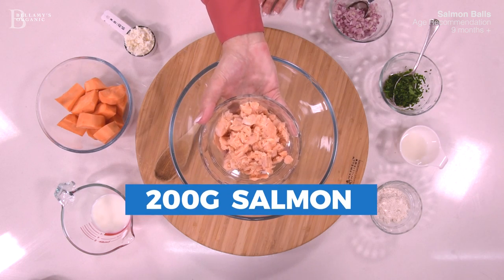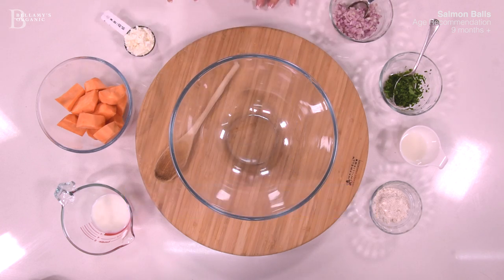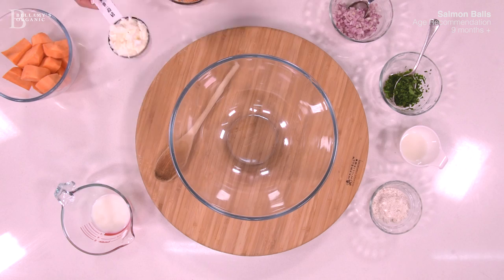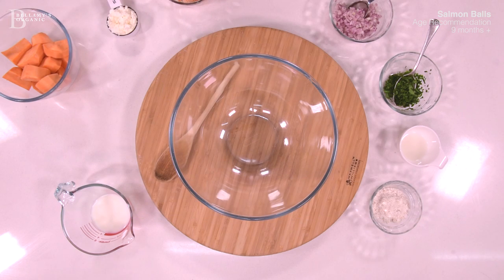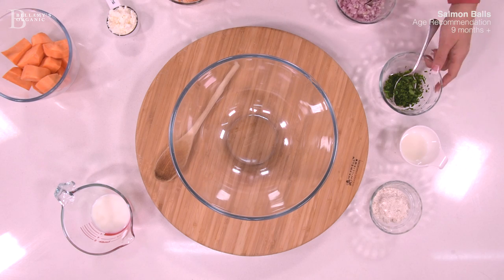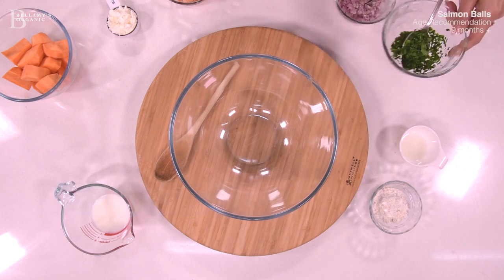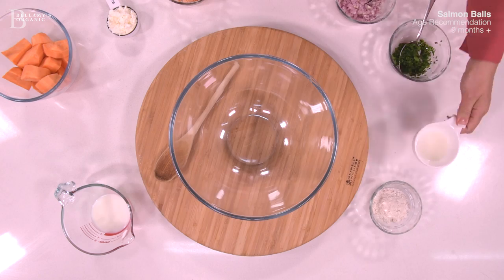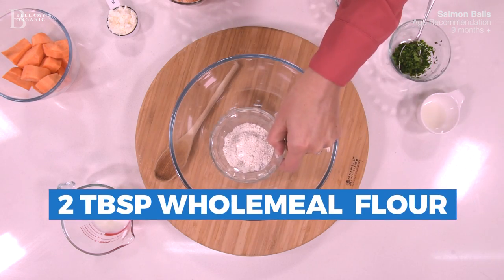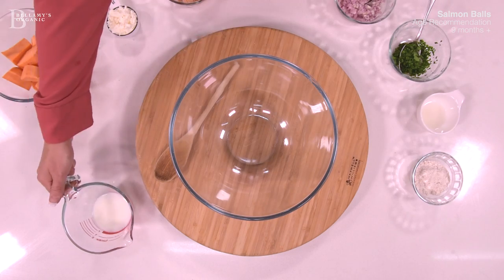Take one can of tinned salmon, about 200 grams, two cups of mashed sweet potato, one quarter of a cup of cottage cheese, one tablespoon of finely chopped red onion, one tablespoon of chopped parsley, one tablespoon of lemon juice, two tablespoons of wholemeal flour, and one quarter of a cup of milk.